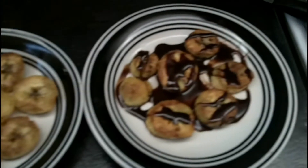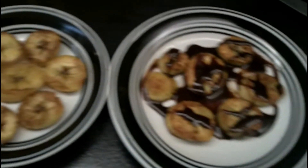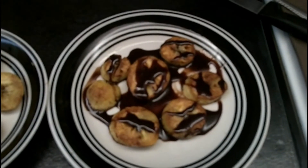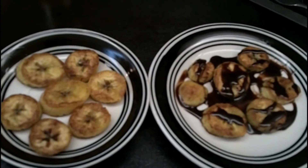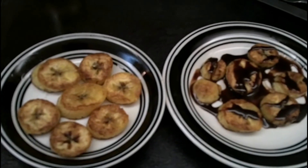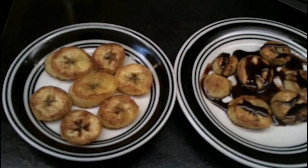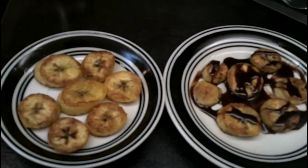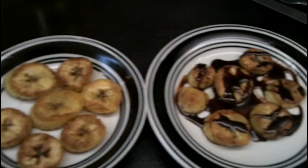So these are two different ways you can eat your plantains — plain, or drizzled with hot fudge indulgence. Hopefully you've enjoyed my very first cooking video! Please leave a comment and let me know — would love to hear from you guys, and if you haven't already, subscribe to my channel. Thanks for watching everyone! Bye!